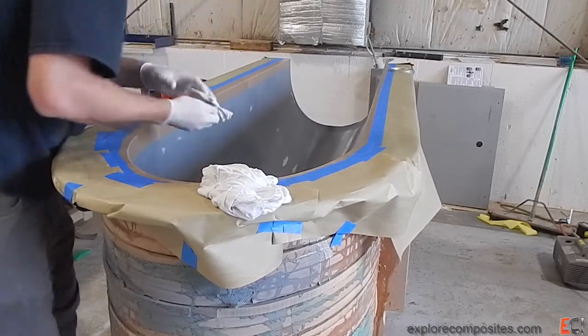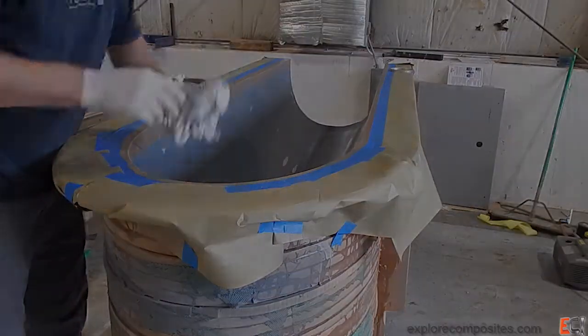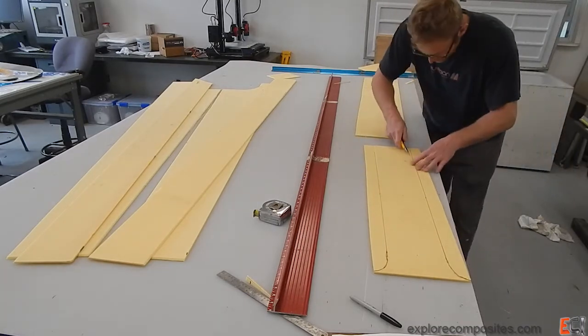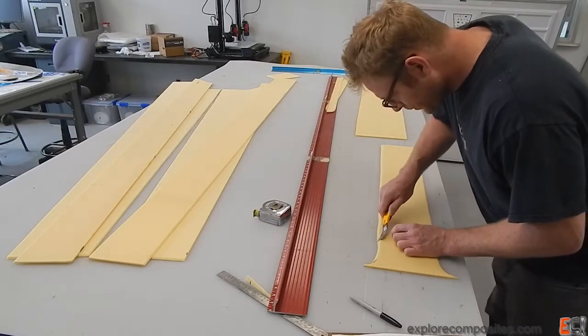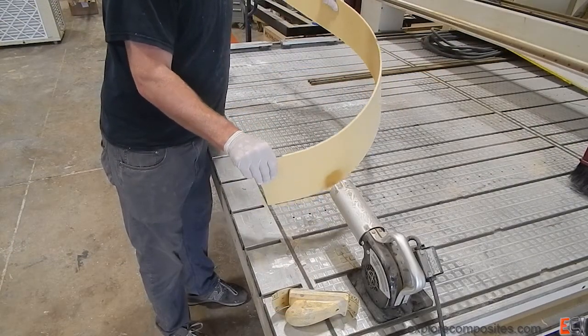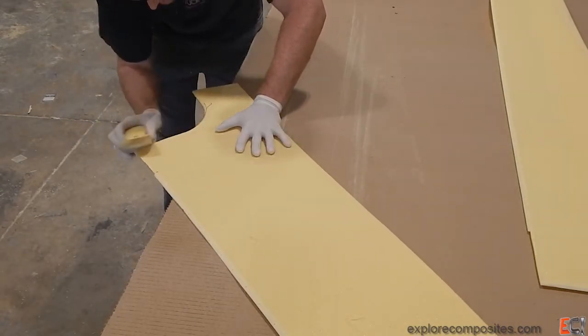I'm putting one last coat of that Rexco High Temp wax, really rubbing it in, and then moving on to prep the core. Engineering gave me a sweet drawing and so I cut the core. This is five millimeter Gurrit Corsell M80, which is about five pound foam, and has perforations in it every 50 millimeters that came from the factory. The bit around the nose was thermoformed the quick and dirty way, and I tidied up all of the edges with a two to one taper.